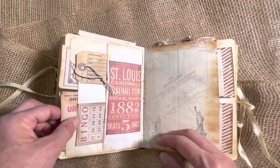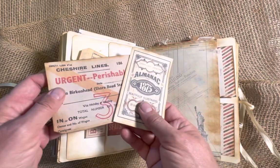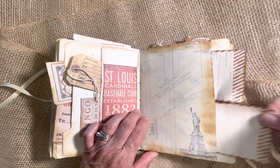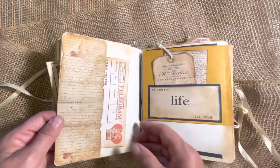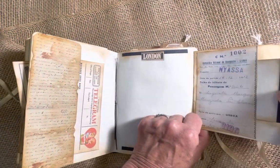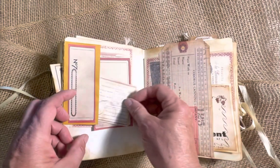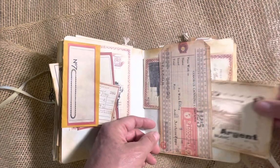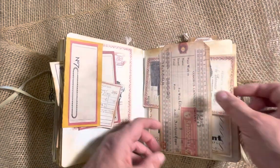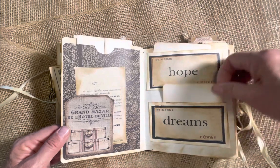Just some lined paper. Little tags. Little ephemera tucked back behind. Some more tags back here. Telegram. Little tags here. This opens. Little tag back here. Little tuck on this side. This I used to use as a belly band, and then I tucked pieces behind. And you can write on the back. Tuck here. Little tuck up in here. Little spots to write in these pockets.